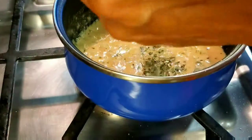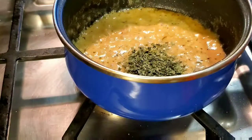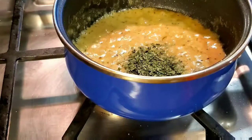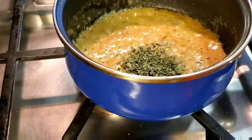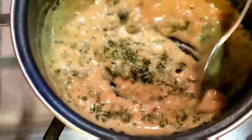And finally, some parsley — dried parsley flakes, about a teaspoon. Give it another stir.